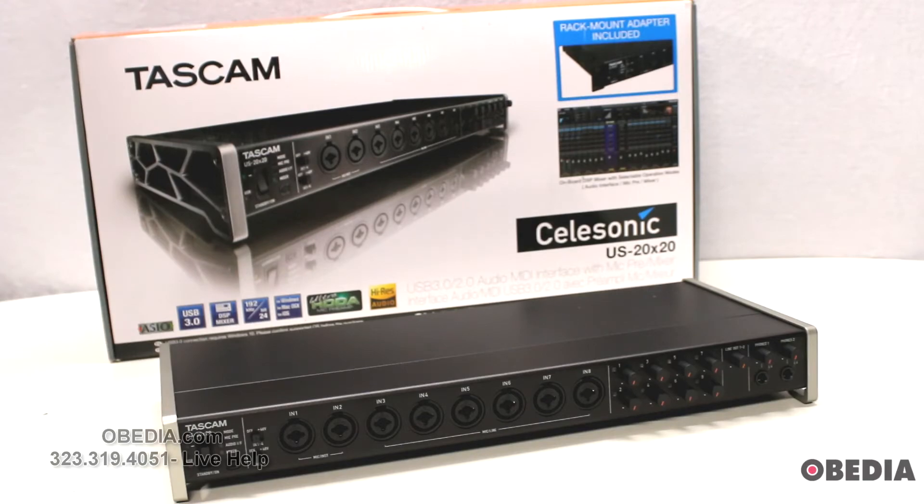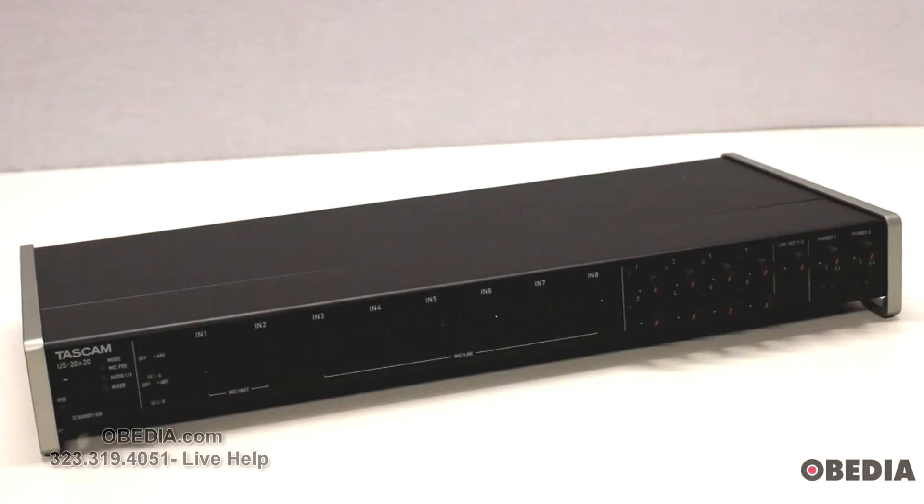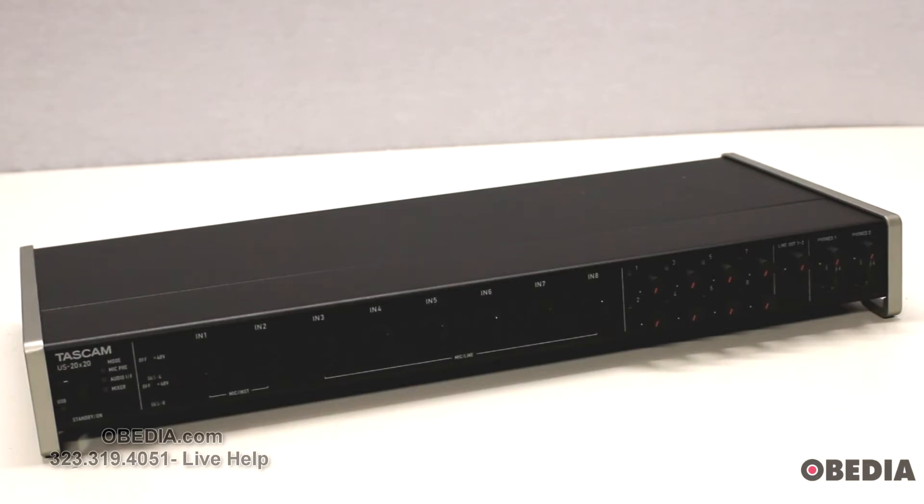The Celasonic US 20x20 interface by Tascam features eight ultra HDDA — that's High Definition Discrete Architecture — mic preamps, and it gives you up to 20 inputs and 20 outputs, which is very useful for multi-channel recording. It also gives you selectable operation modes such as working as an interface, a mic pre, or a mixer, so you don't have to use this strictly as an audio interface.